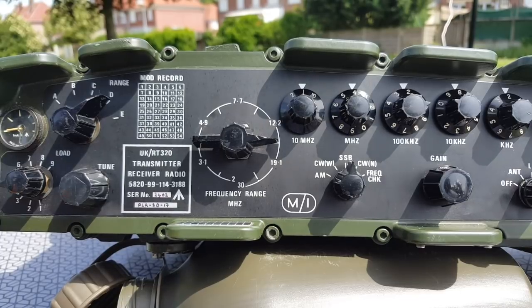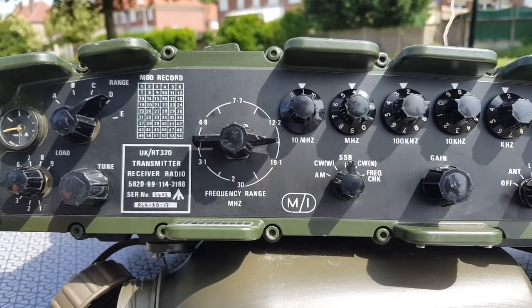Hi Gilou. Do you have a signal report for me? 5/8, 5/8 — very good. 5/8. QSL? QSL, thank you.